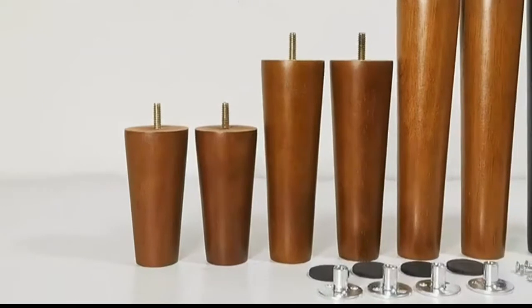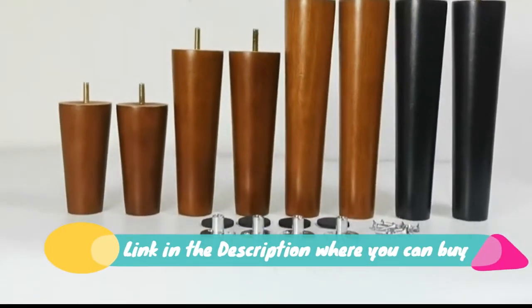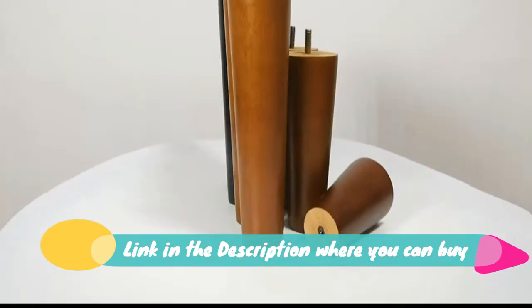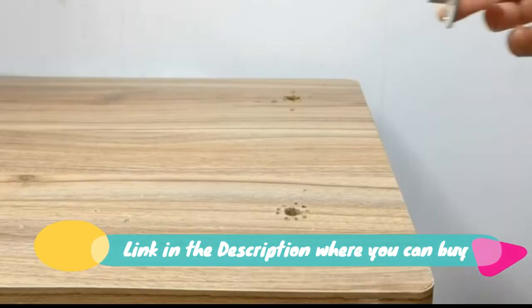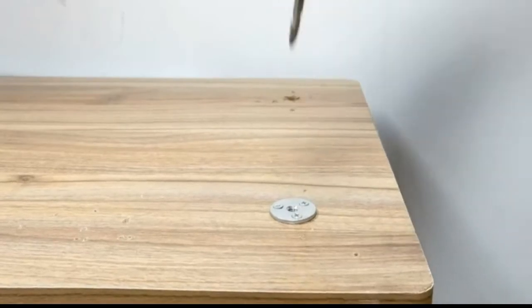DIY furniture project — easy to install. Aerivic MCM furniture legs are packed with mounting plates and screws for installation. Retrofit your furniture fast and conveniently. Great value — buying a new set of furniture is more expensive than renewing the old one.